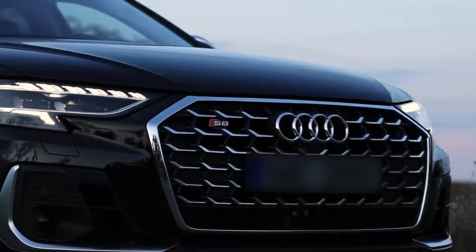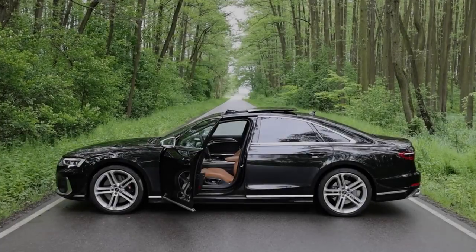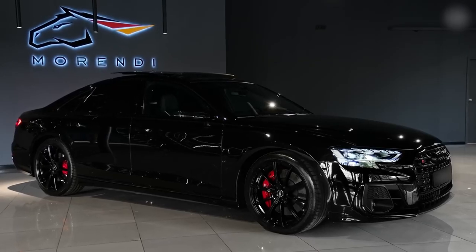Hardly anything has changed, really. It doesn't really need to — it's a good-looking car. You do get new alloy wheel designs. They start from 18 inches, which is too small, rising to 21s. These are on the 20s, and they look pretty nice. I think you're going to need at least 20s to fill these wheel arches.